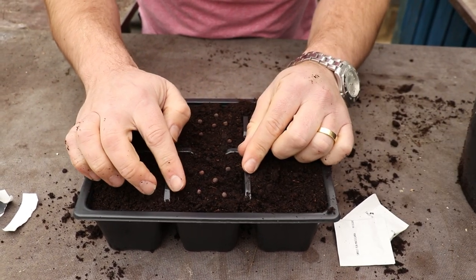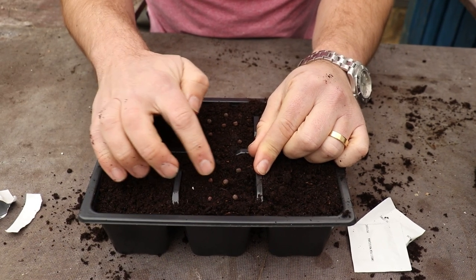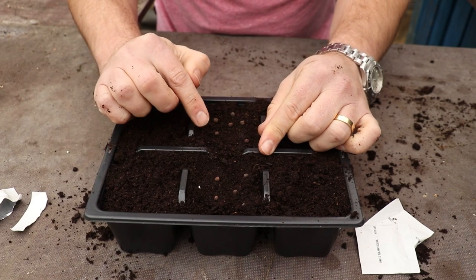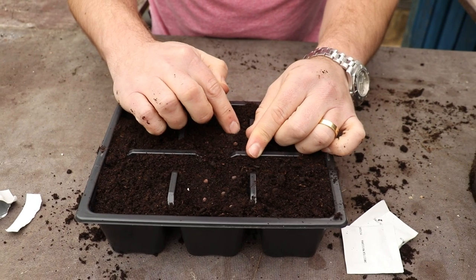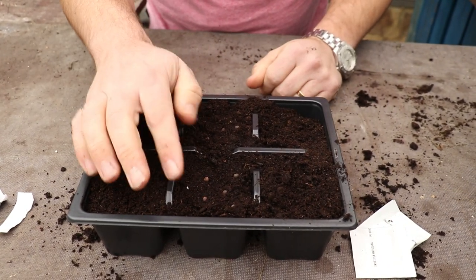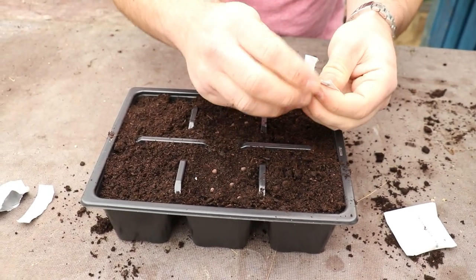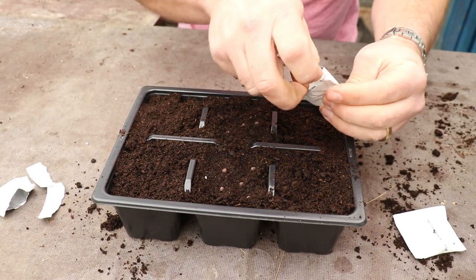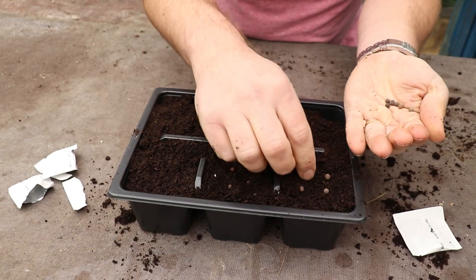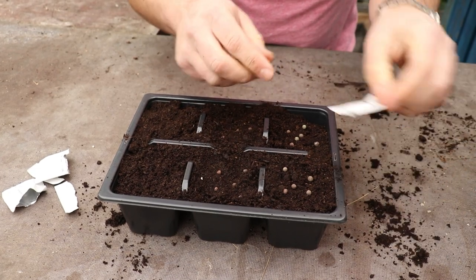Looking at this front one here, what I'm going to do is just very lightly push the seeds into the compost — not too hard, so you can still see the seeds, but just very lightly push them in. Being quite a large seed, sweet peas like to be a little bit deeper than some seeds. I'm just doing it by feel so it isn't too crucial how deep you go, but obviously don't go really deep with it. Then we've got to sow the other seeds, just repeating the process for all the other ones.